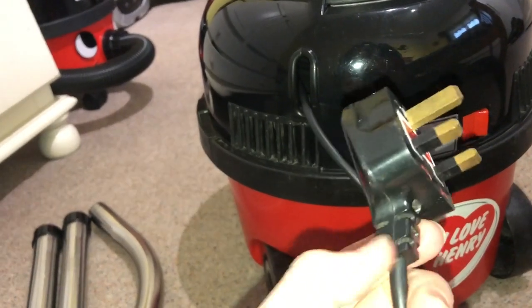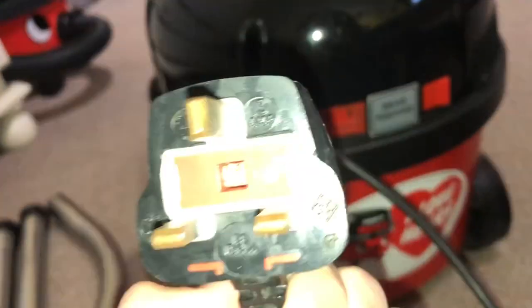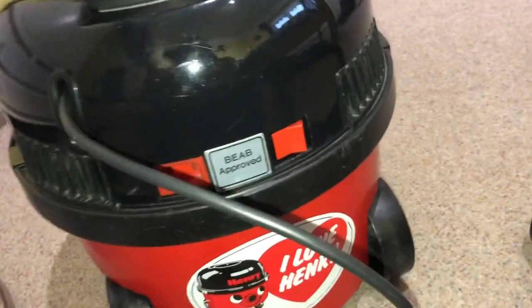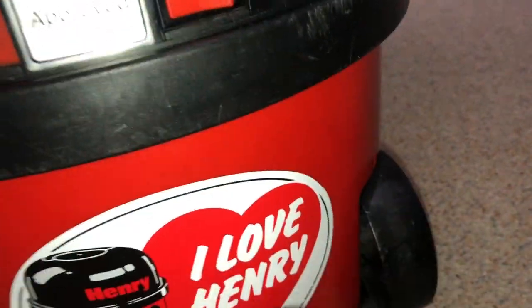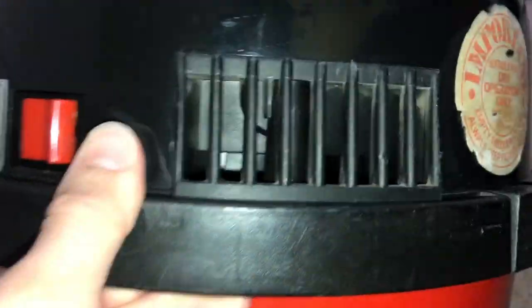He kept it for a while and then I swapped a vacuum for this. It's got the original style of cable — it isn't the original cable, but this one is actually off a Hoover Turbo Power 2, so it's slightly shorter. I've also put on an original pneumatic HVR 200 sticker, an 'I Love Henry' sticker on the back, the BEAB approved sticker, and the dry operation sticker.